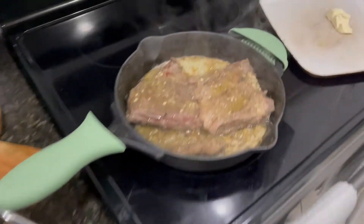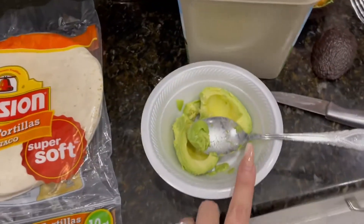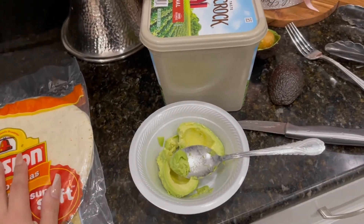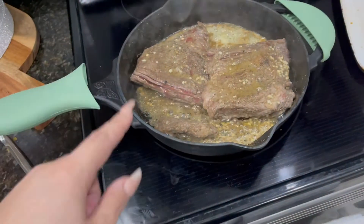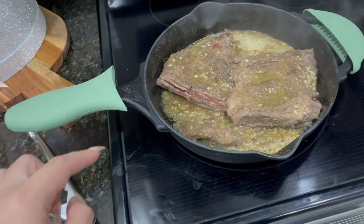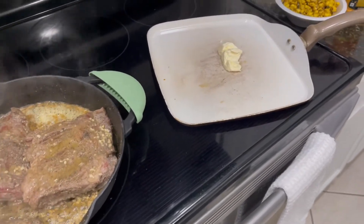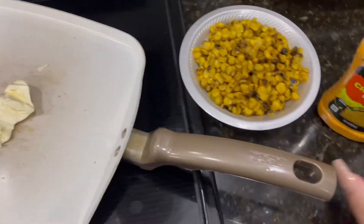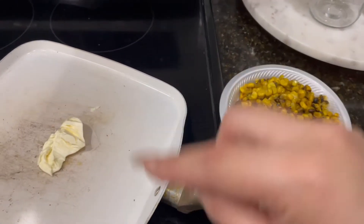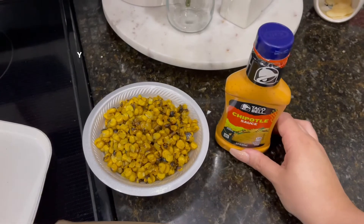I'm going to make quesadillas. I have skirt steak cooking — I'm going to cut it into really small pieces. I'll put two tortillas in each one. The way I cook the steak is seasoned with salt, pepper, onion powder, and garlic powder, then butter and minced garlic. I also got this street taco corn from Sam's — it's really good and I'm putting it inside. I found a chipotle sauce but it tastes like barbecue sauce to me, so I'm not putting it in mine, but my husband Chad wants it in his.